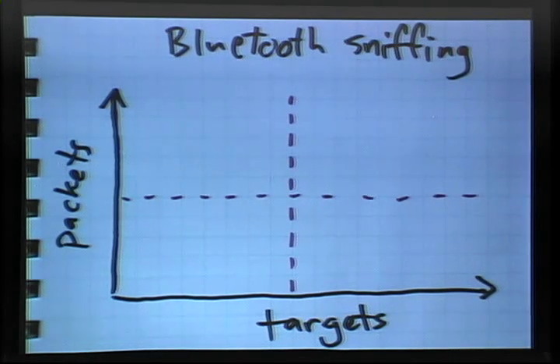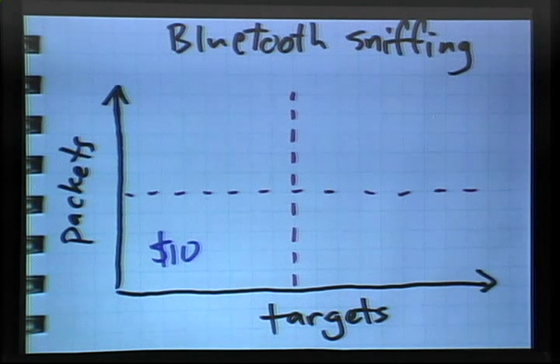Down in the lower left-hand corner, you can buy an off-the-shelf Bluetooth adapter for as little as about ten bucks, and you can use it for some rudimentary sniffing. But basically all you can do in most situations is locate and identify discoverable devices. You know that you shouldn't leave Bluetooth devices in discoverable mode except when you need them, because they're really easy to find. For ten bucks you can do that, but that's not very interesting to me.